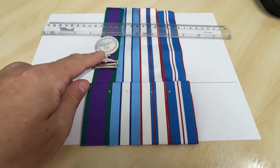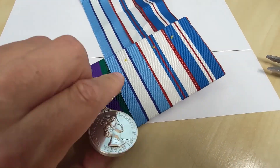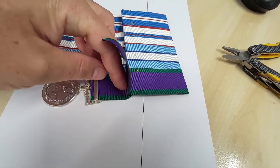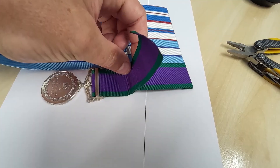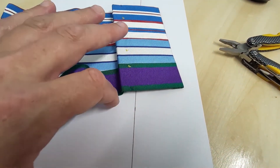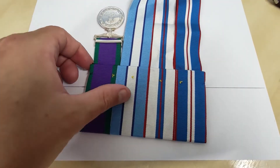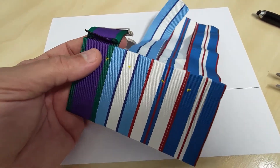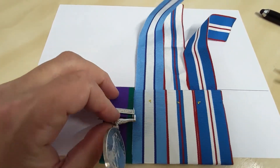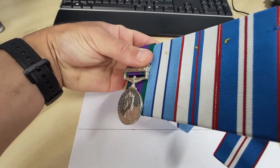I've threaded this through now so that it's the right length when I fold the medal down. From here we can push this ribbon in and draw a line across there - that will give us the line where we can trim the ribbon itself. If you want, you can use double-sided tape to secure the ribbons together at this point. Trimmed there, tacked together with the double-sided, and that will fold neatly down and with a bit of tension will line up at the halfway mark.